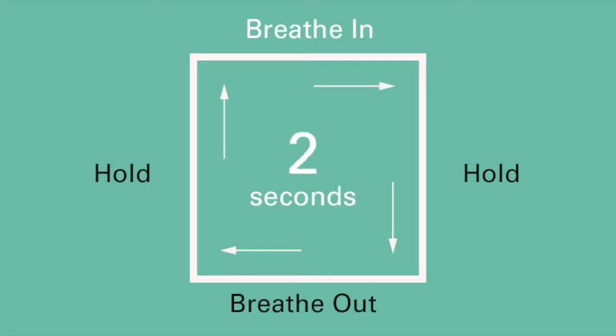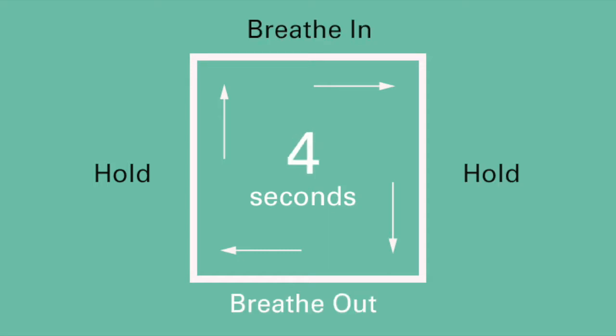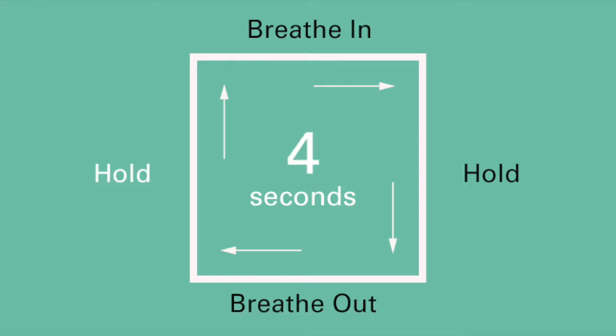So we're 3-1 down, it's our serve, and between each point we have the perfect chance to recharge and refocus. First, we recharge by focusing on our breathing. As you've seen with the box breathing template, you can breathe in, hold, breathe out, and hold for four seconds — or adapt it to two or three seconds, or simply breathe in for three and out for three. It's a really good way of focusing on something in the present moment rather than letting our mind wander.